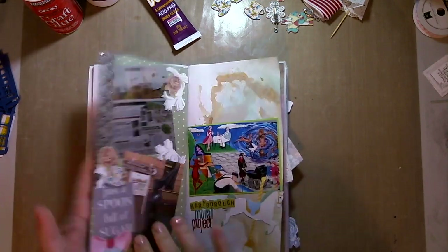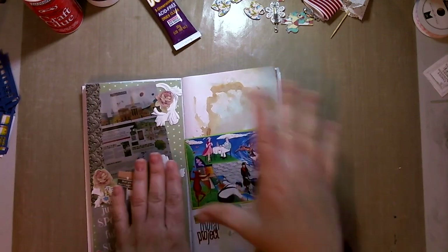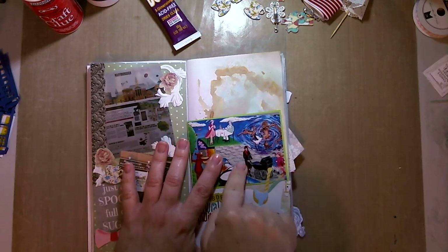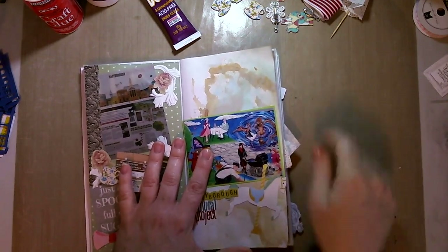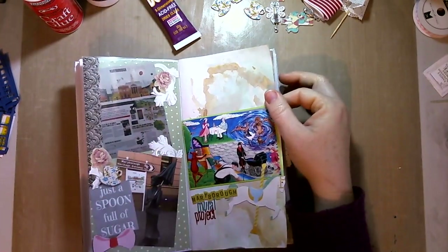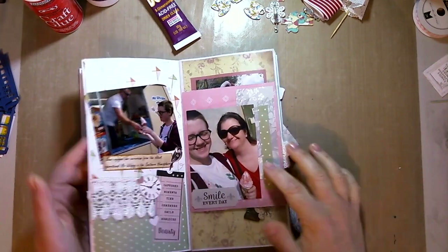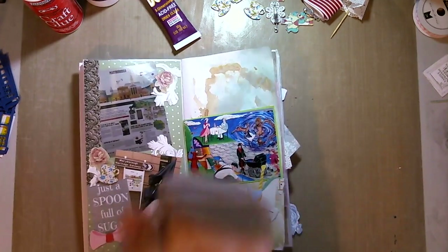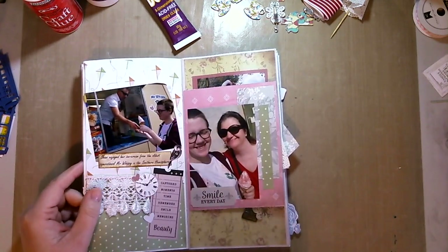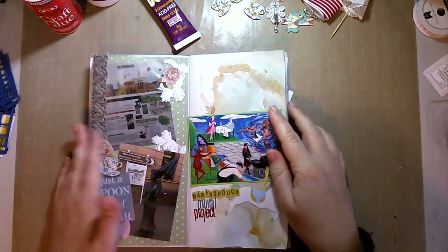I wasn't sure exactly what I wanted to do with these pages, and I knew I wanted one to be like a messy background. So I didn't do this one immediately — whenever I was using ink I was mopping up the leftovers on this page. But the mistake I made was I started here and glued down a photo first, so the very first time I added ink and hit it with a heat gun, I warped my photos. So do your messy stuff before you stick your photos in — that's my handy hint.